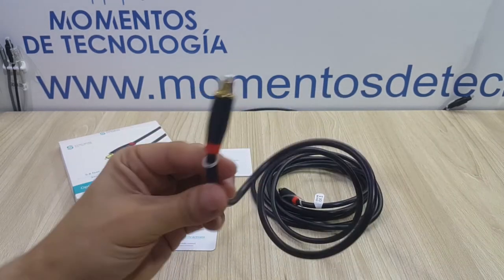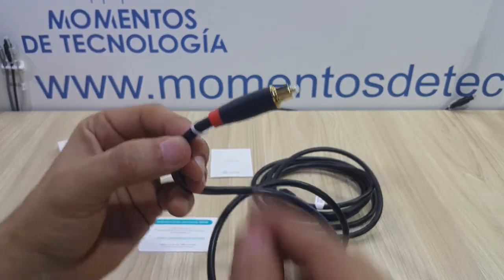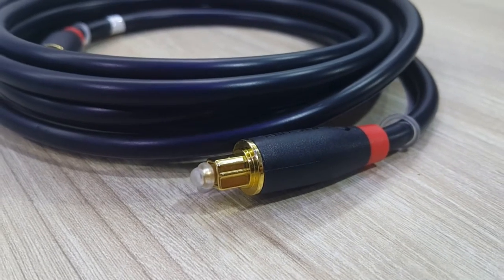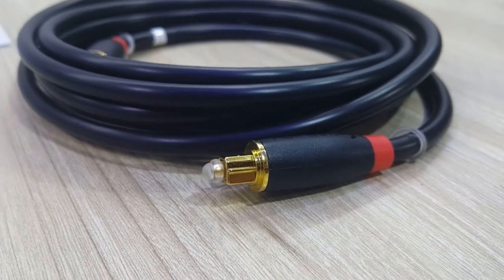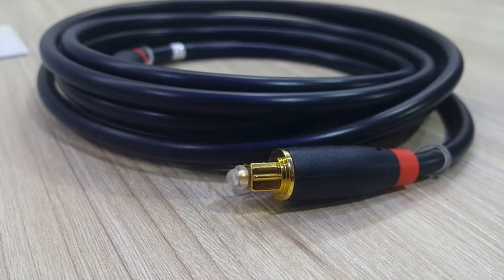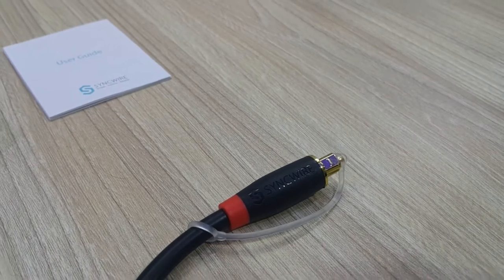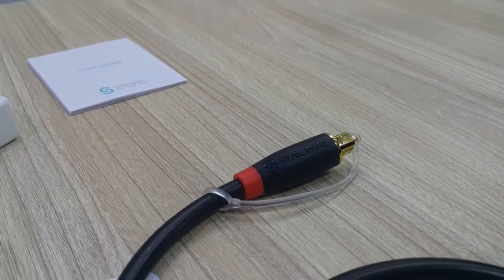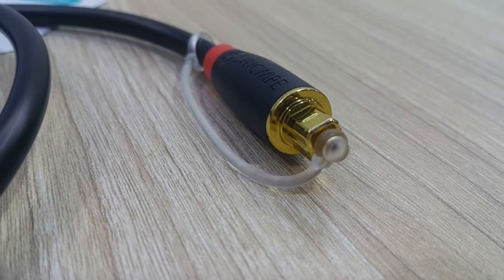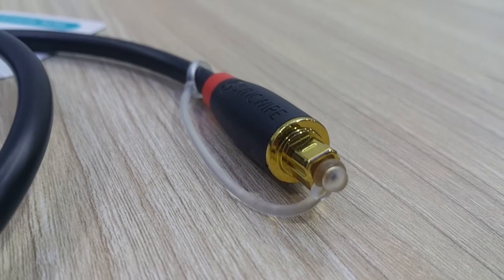With gold-plated terminals — something that is not important at all when using optical cables, as it is not going to help in terms of audio quality transmission — it is something that makes the cable look a lot nicer. These terminals look very well made, they are very tough, and at this length they're going to be of a lot of help and have a lot of durability.